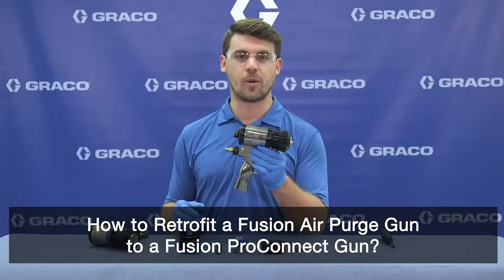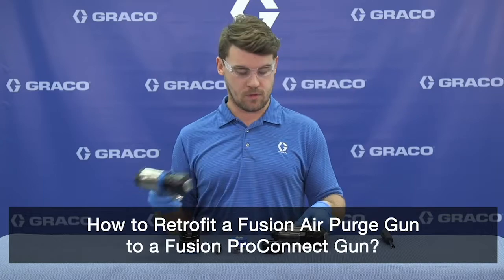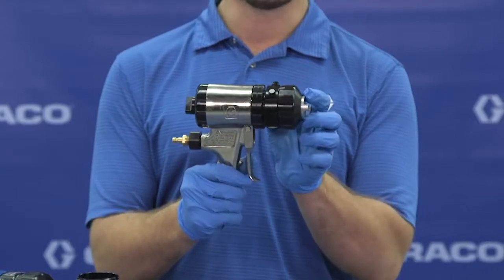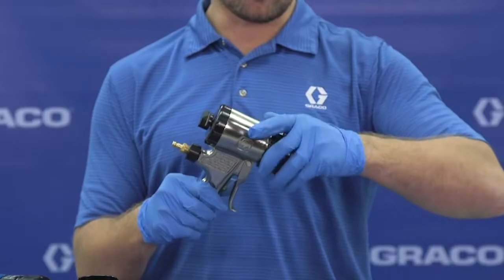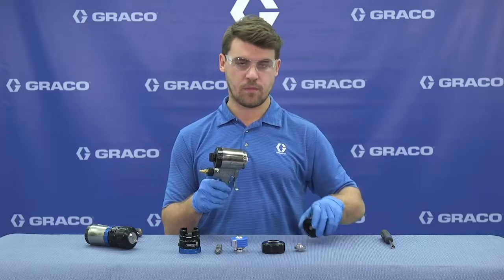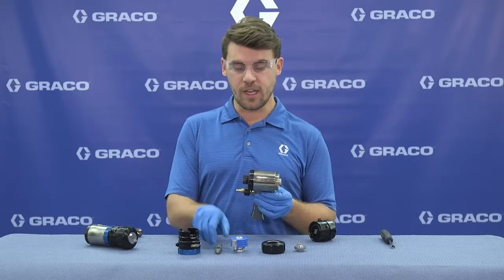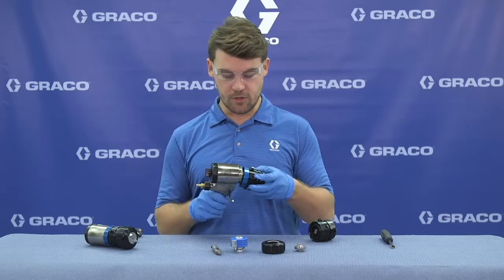How to retrofit a Fusion air purge gun to a new Fusion Pro Connect gun. Starting with the air purge, the handle on these two guns is the exact same, so all we need to do is replace the fluid section. We'll do that by removing this nut, and we can grab our fluid housing. Before we install the fluid housing, we don't need to have the mix chamber in first.